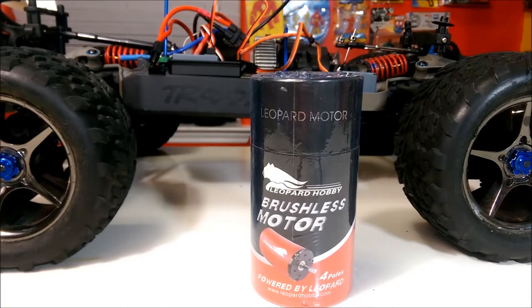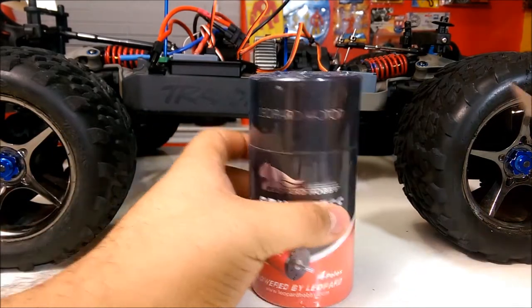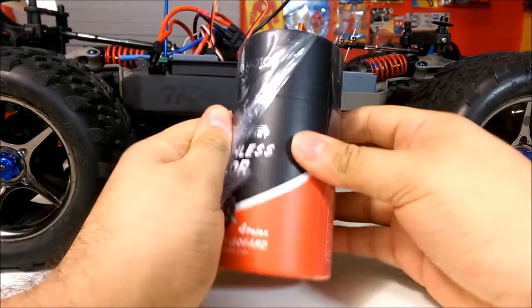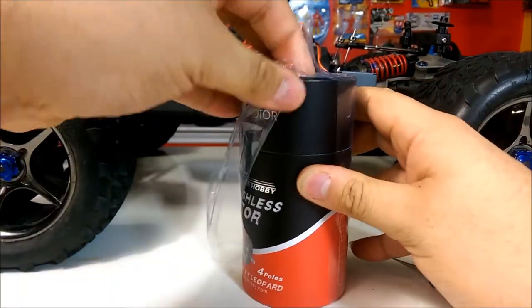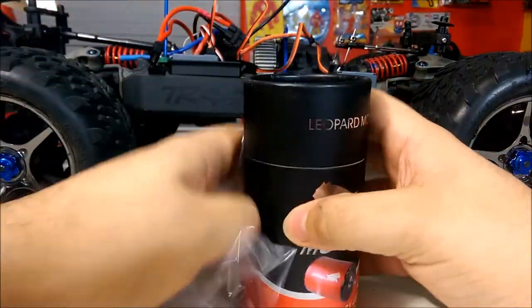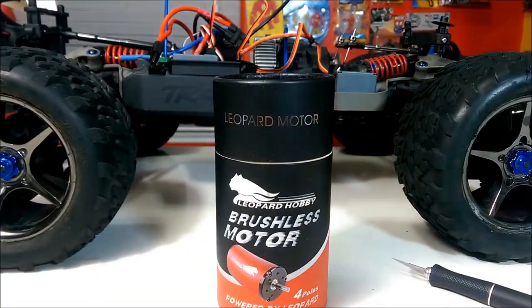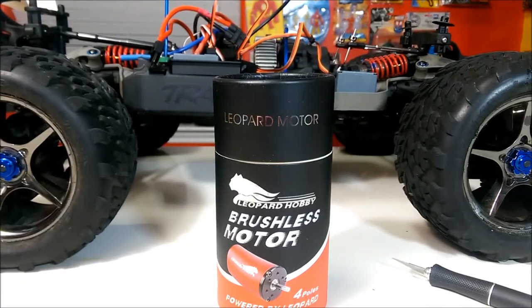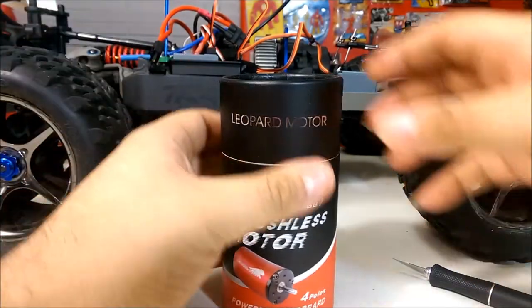Hey, this is Flash from Flash Hobbies and today we're going to do an unboxing of the Leopard Hobby brushless motor 2200kV for 1/8 scale. This is going to be going on my 1/10 scale Revo — as people know, the Revo is not an actual 1/10 scale, it's more of a 1/8 scale, so you need a lot more power to run it due to the big tires plus the added weight.